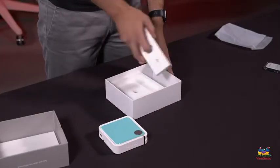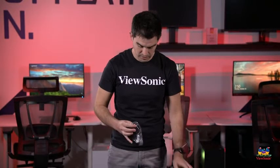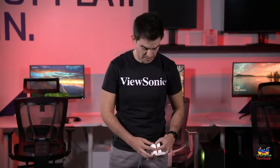Pulling out this inner box here, you can see here's our power adapter. This does charge using USB Type-C, which is an upgrade from the previous version of the M1 Mini Plus.